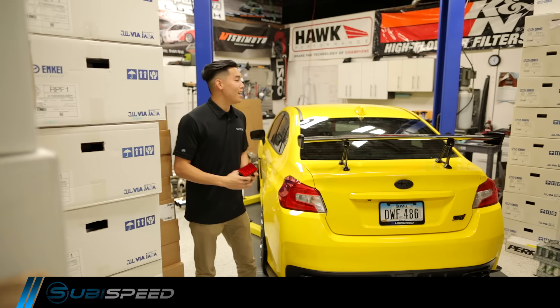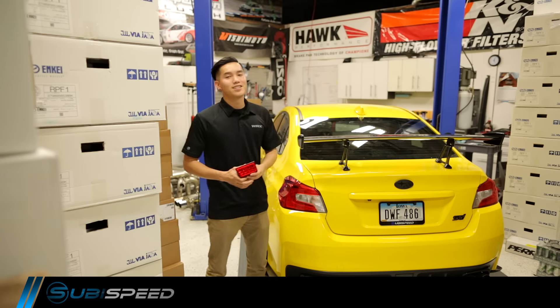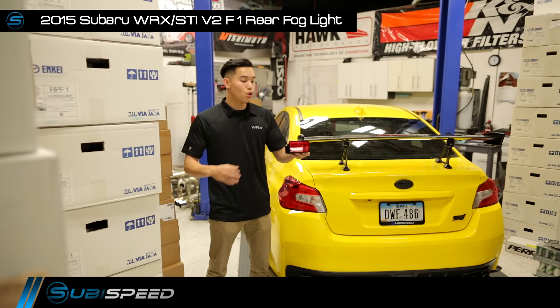Hey guys, Ken from SubiSpeed. We've got our white STI here today and we're gonna be taking a look at our new version 2 F1 style rear fog lights.